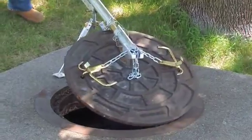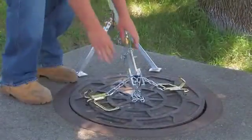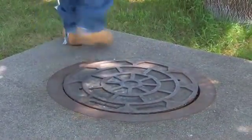When you're finished, you swing the cover back on the manhole, you remove the chains from the lifter, then you remove the chains from the cover and you're back to where you were originally.